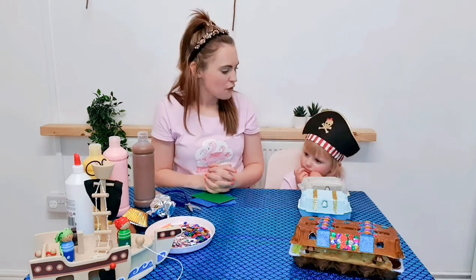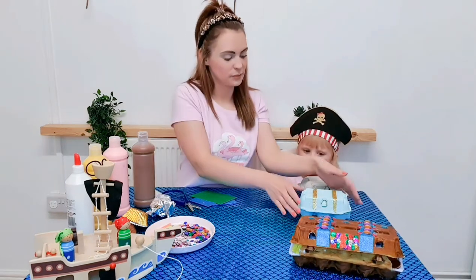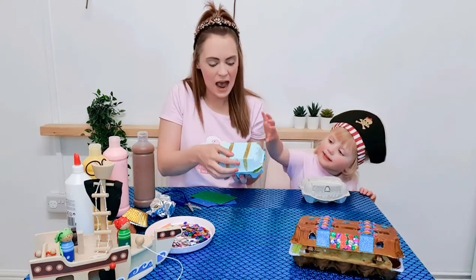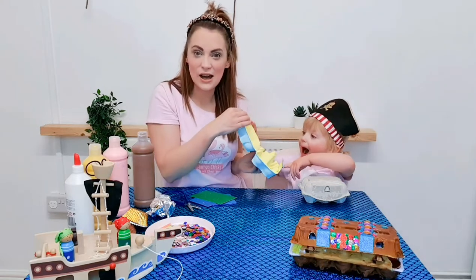So first of all we need to paint our egg box. I've already painted this one inside and out and I've added some glitter onto it.